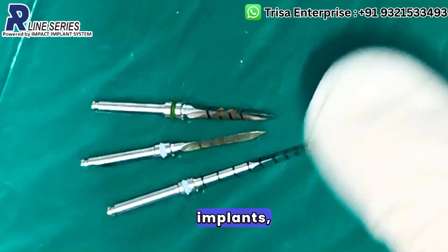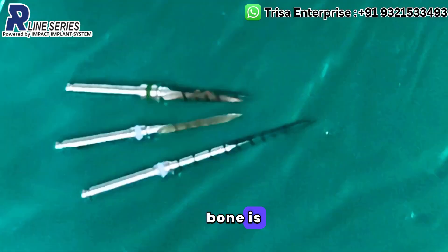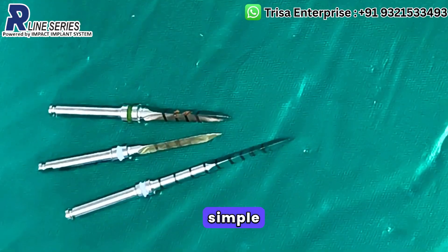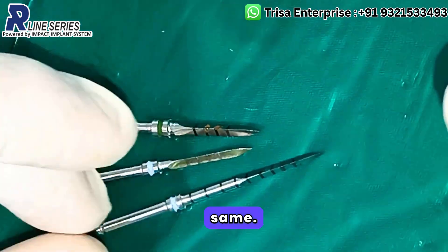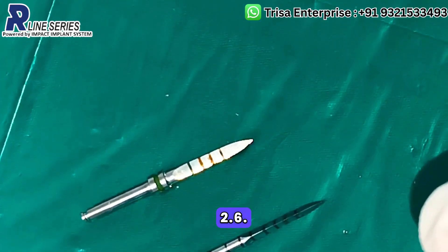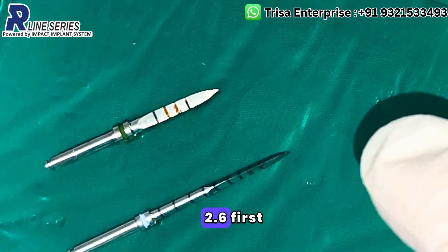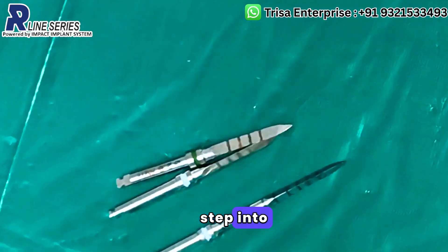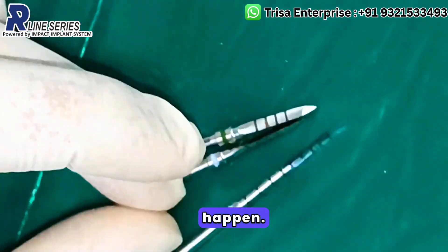If you are placing compressive KOS implants in the maxilla, the diameter of choice in the anterior maxilla, which is dense bone, is 3.7mm. The diameter of choice in the posterior maxilla, which is soft bone, is 4.1mm. Simple rule — length is predetermined. The drilling protocol remains the same: first drill and second drill, 1.8mm and 2.6mm. If you want to be more meticulous, you can add one drill in between. Now coming to the mandible.